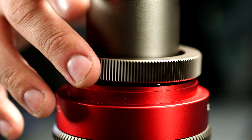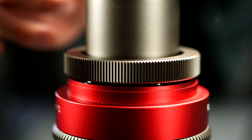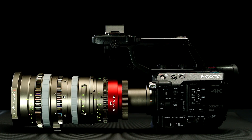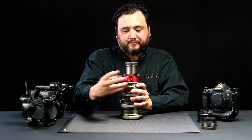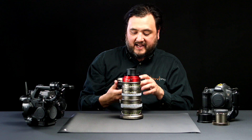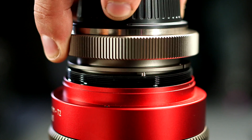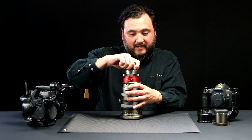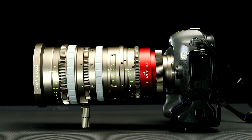Drop that on. Thread this ring. Now you have an E-mount lens. Or I can switch out E-mount for a Canon EF mount. And now I have an EF mount on the lens.